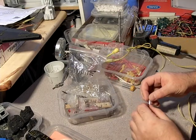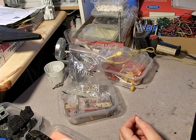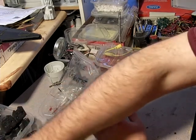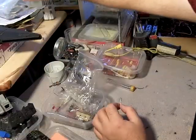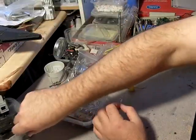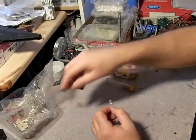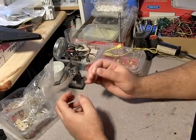Even though that's sparking, it doesn't really hurt too much if you accidentally touch it, so don't worry about it. But as with all electronics, always be as careful as you possibly can. You should always be grounded and always be careful — you don't want to electrocute yourself.